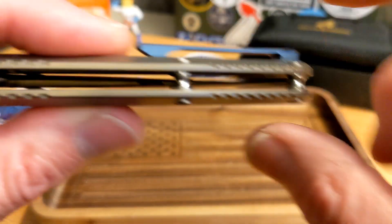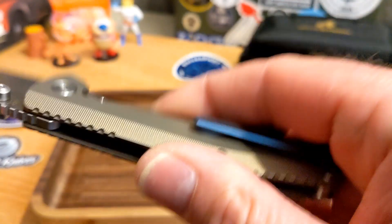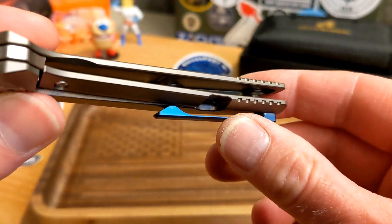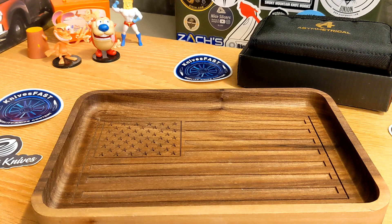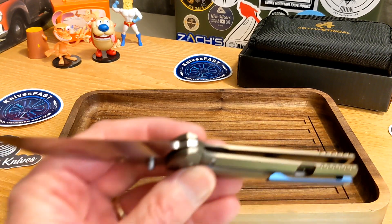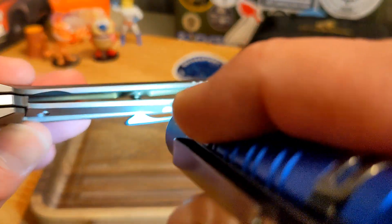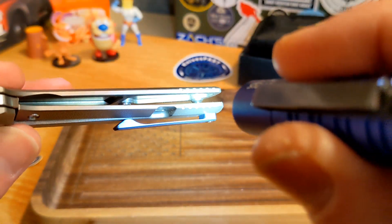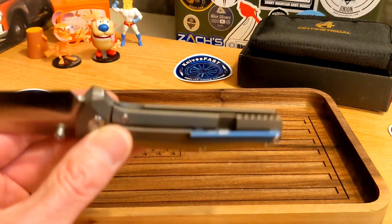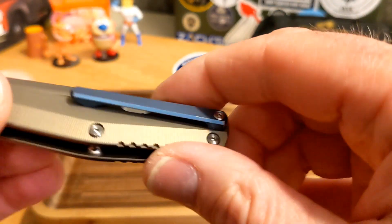You have really nice barrel spacers and open construction. The knife feels very light in the hand. Let me get my flashlight out — yes, it does have a lot of milling on the scales. That makes sense — really nicely milled clip as well.